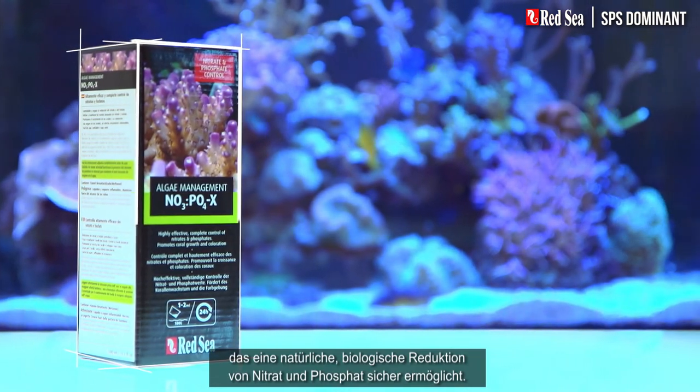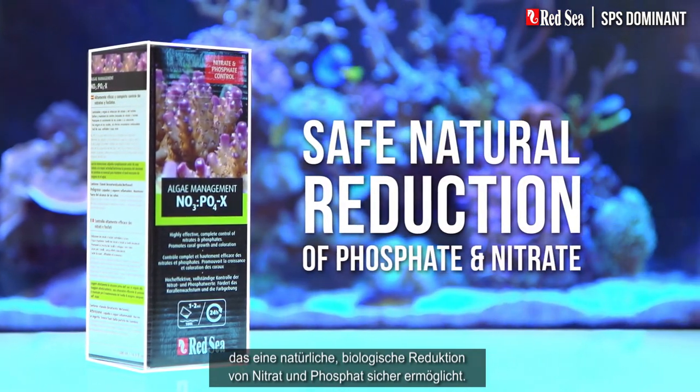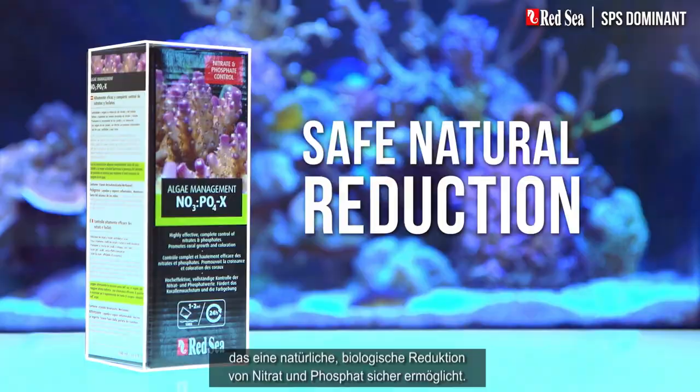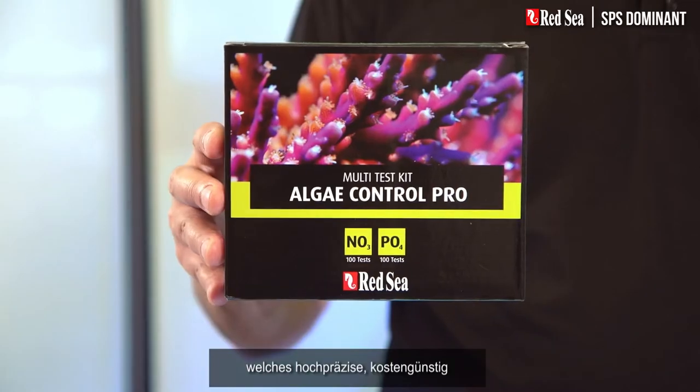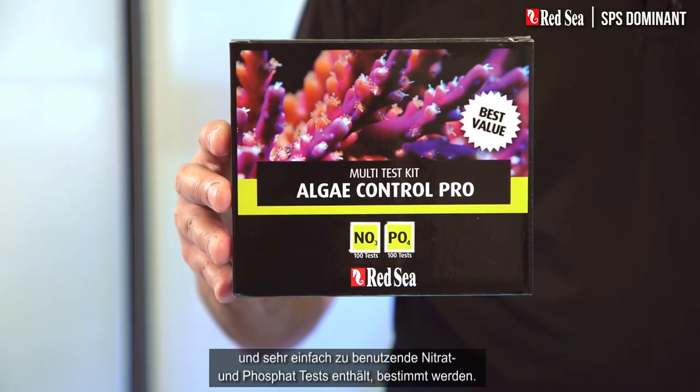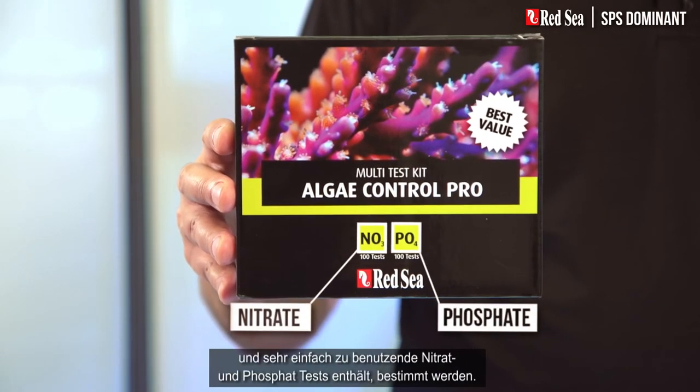To do this, we have developed a product called NOPOX, which safely controls a natural biological reduction of nitrate and phosphate. The actual dosage should be determined by our algae control test kit, which contains highly accurate, economical, and very easy to use nitrate and phosphate tests.